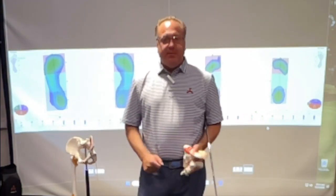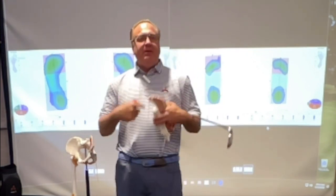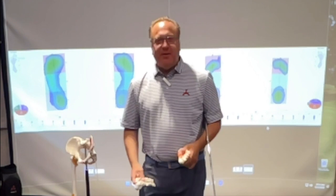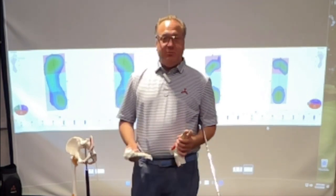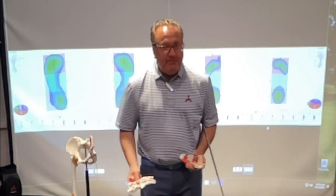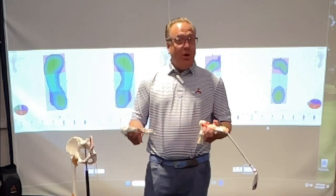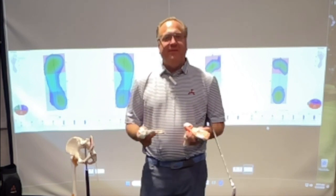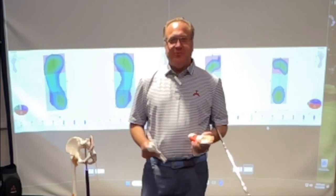I've been known to teach some major champions who have increased and stabilized their club head speed, but a lot of times you'd be surprised by the method used to achieve that. I'd like to share a little bit with you today on what we look for from the feet — something you might never have thought about before in relation to your golf swing.